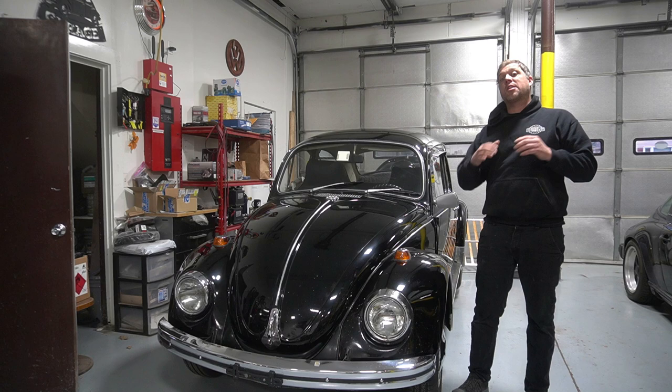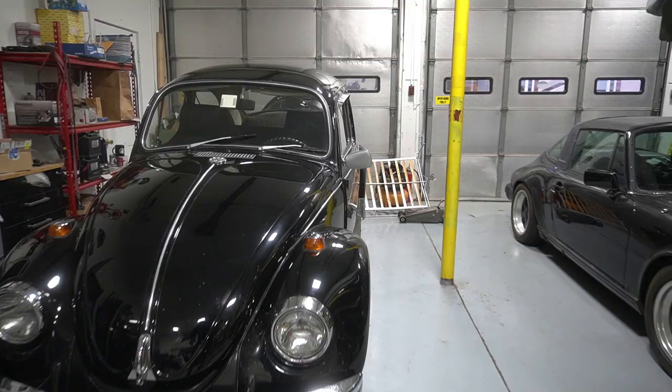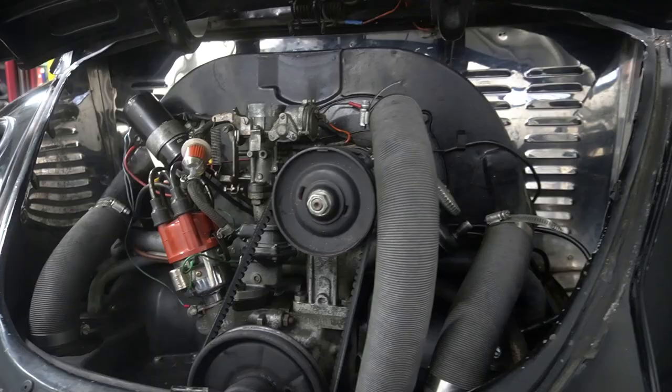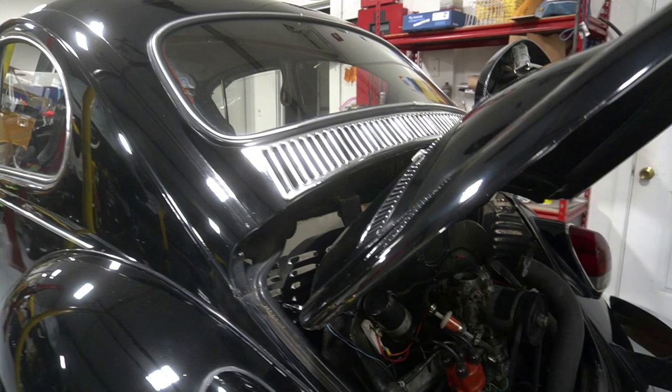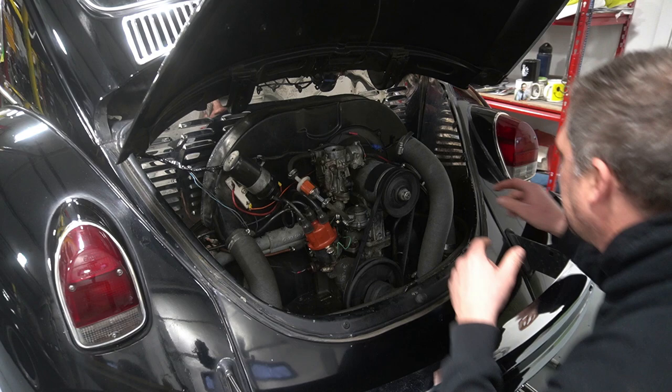We already did a compression test on the engine - it came out about 150 across the board. It's a pretty new engine. There's something I noticed when I was doing the compression test. Let's go back and check it out because you're gonna be surprised what it is. I checked everything - it obviously has spark but it's not running really well. I'll show you how it's running. It's gonna blow out some smoke.